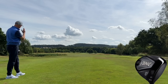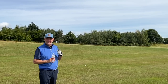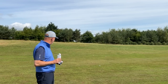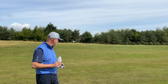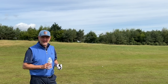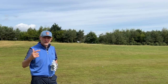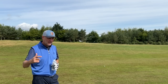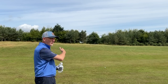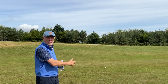All three drives have landed in basically exactly the same position and finished in exactly the same spot. It's remarkable that we've hit three drives pretty much identical to each other. When we look at spin numbers and launch angle data later, spin and ball flight determine how much a ball rolls out and ultimately where it finishes.